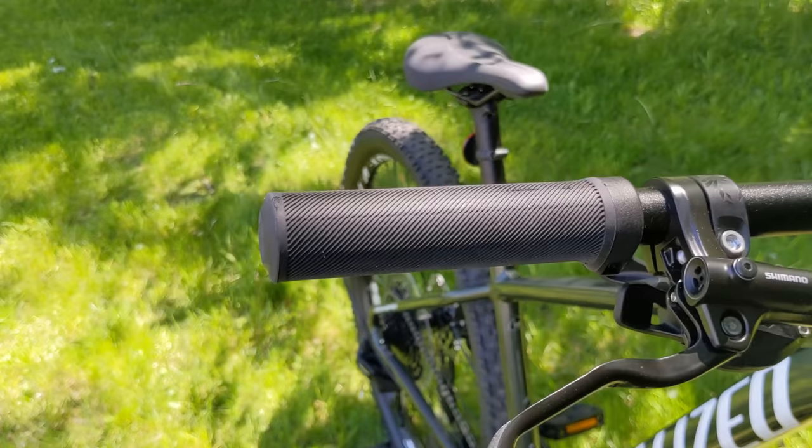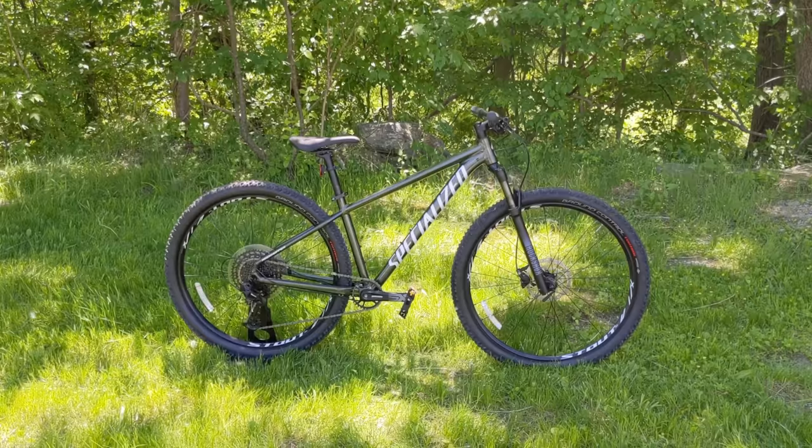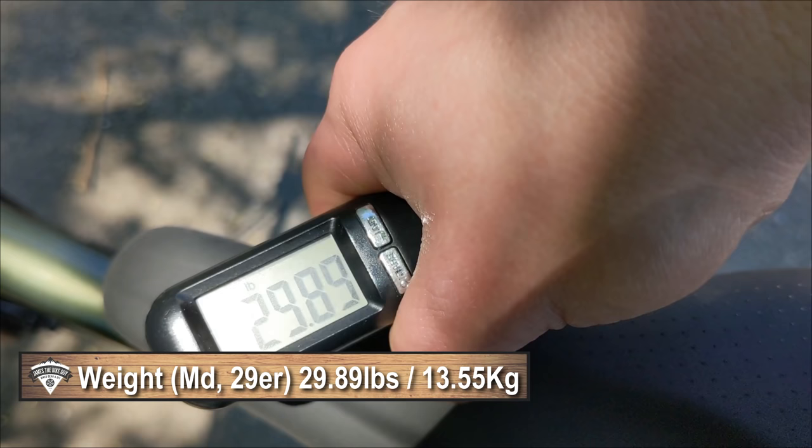Now that we've taken a look at some of the features and design of this 2021 Specialized Rockhopper, let's find out what this weighs. The actual weight of the 2021 Specialized Rockhopper Expert in a medium is 29.89 pounds.